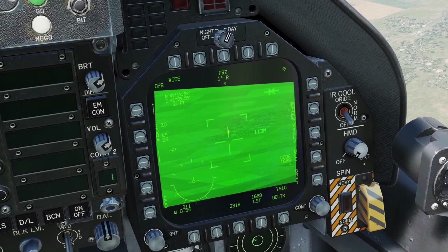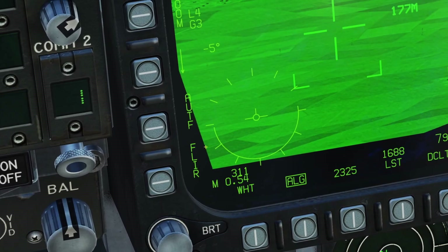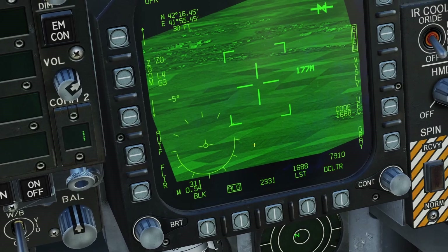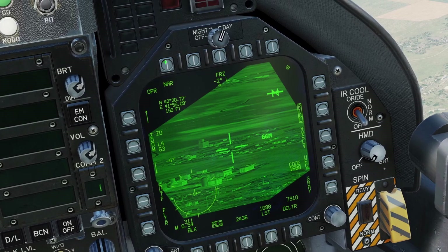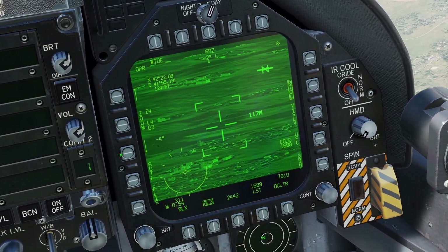Right now the pod is in TV mode, but you can also turn it onto Infrared mode. If you press CCD, it will switch to FLIR, and now we are in Infrared mode where you can switch to White Hot or Black Hot. You can press the Declutter button to get rid of some of the symbology. You can have the pod in Wide mode or Narrow mode, and you can also zoom in with this switch.